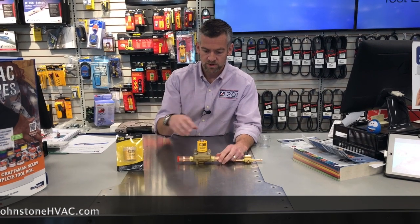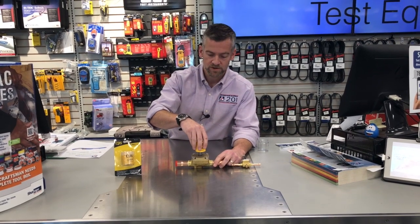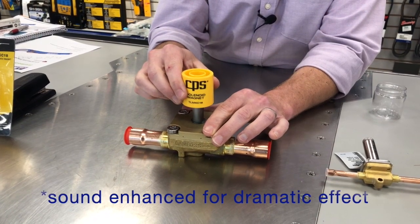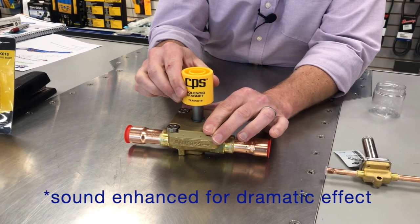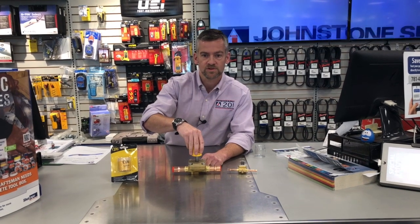So I'm not sure if this valve's working. I pull off the coil, I put the coil tester in, and you hear that valve open up — you hear the spring. That's telling me that yes, it was the coil that failed, and the valve's still operational.